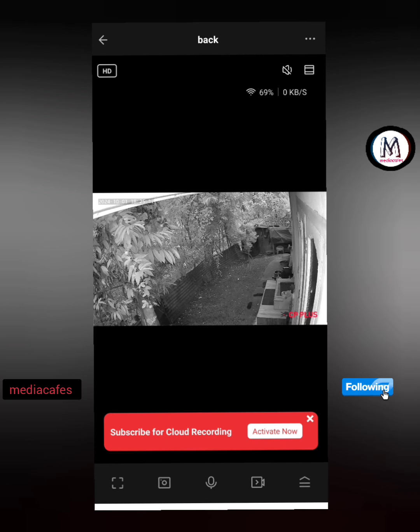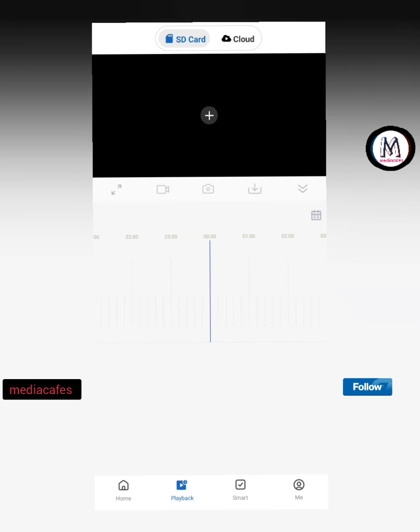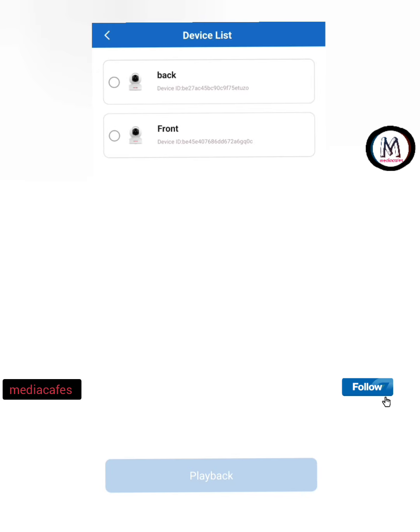If you have cloud storage, you can save the memory. This is the application on the mobile device. If you have playback, you have a cloud. The cloud is not available for a while. I have an SD card and a memory card. If you have a recording, press the back and front.